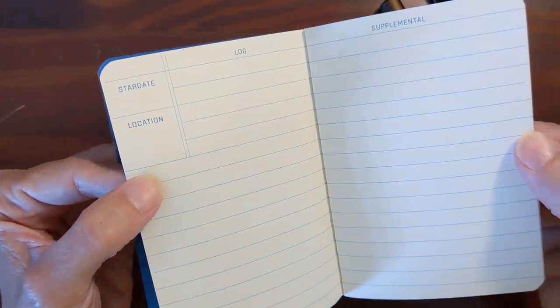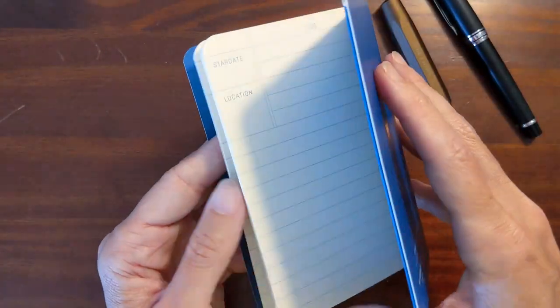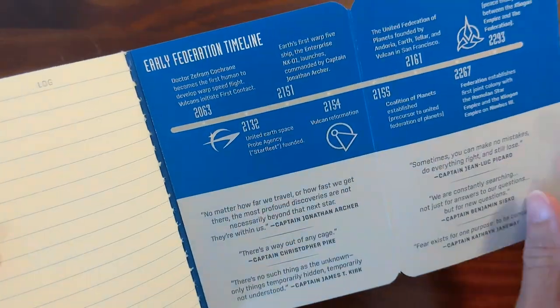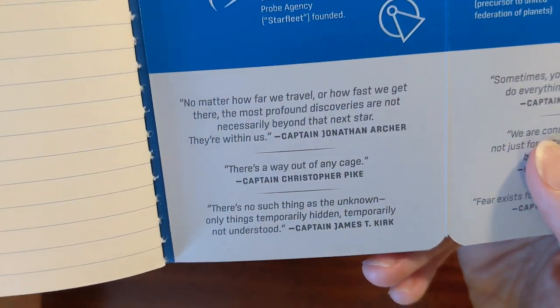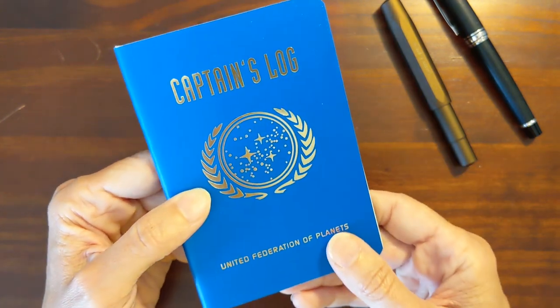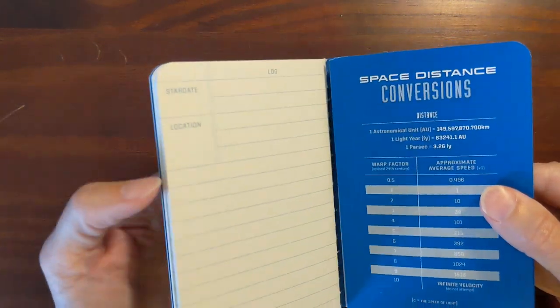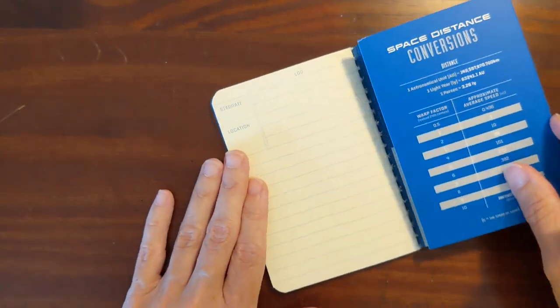Inside there's a stardate and location field, and it's supplemental on the other side. There are space distance conversions, which is pretty cool, and it's got the early Federation timeline. I like the quotes from the captains. The paper feels like the same paper that was in the engineer's book. These covers are heavier than the covers you see on field notes notebooks.